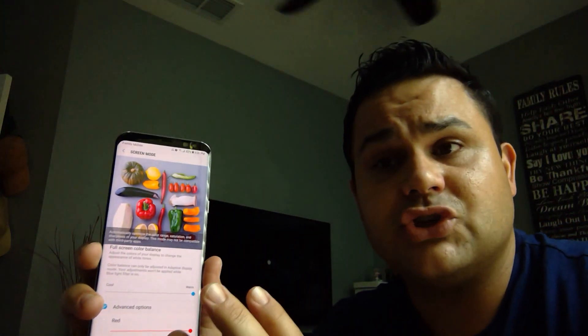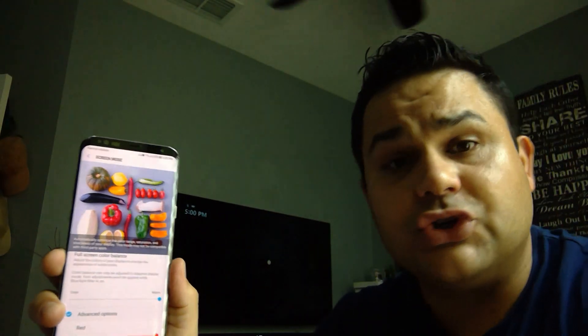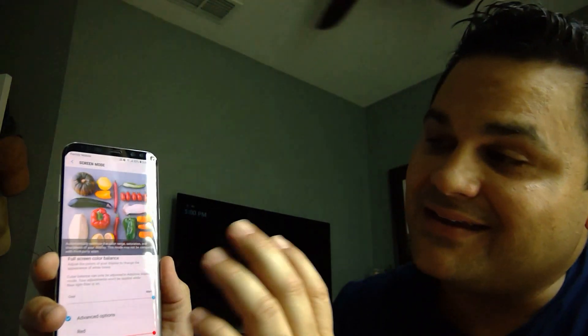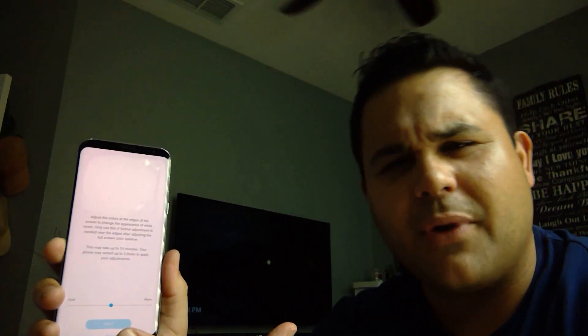This way it's going to help you guys enjoy movies from Netflix, movies that you download, YouTube. HDR looks amazing, a lot better. This phone shows very good HDR for a phone. If you guys go to the screen edge color balance, you can change it all the way to warmth, but it's going to take about five to ten minutes — but there's nothing else to add.